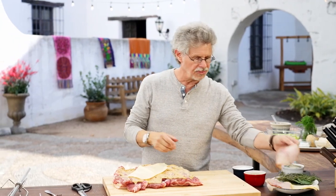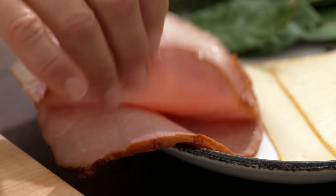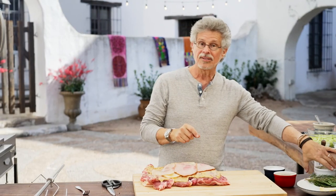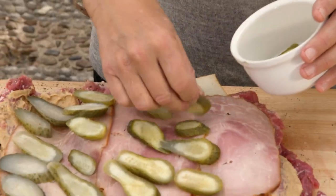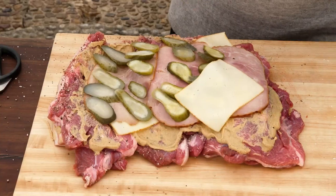Carpet the roast with smoked ham and sliced pickles. Finally, add three more slices of Munster cheese.